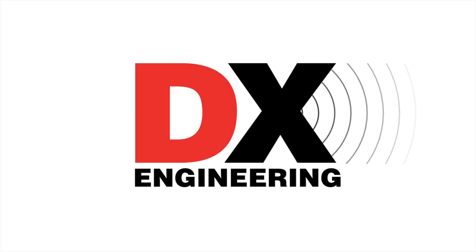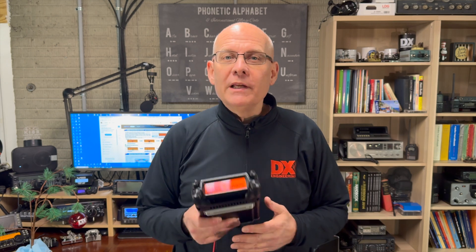We've got the new Yaesu mobiles. Welcome back to the DX Engineering Channel. I'm Michael, KI8R. Today, I'm really excited to give you a first look at the three new Yaesu mobiles that have just arrived at DXE.